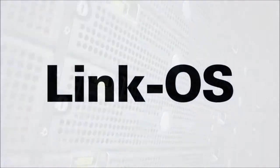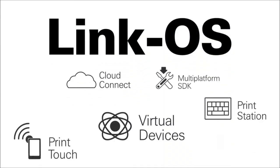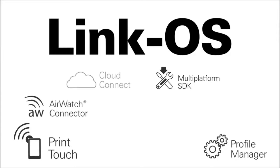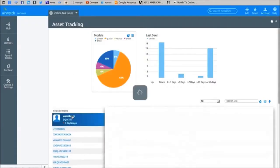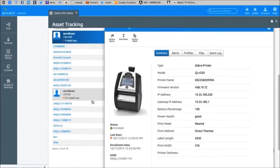The LinkOS software development kit enables simple and straightforward app creation to add an additional layer of business intelligence to your everyday operations. LinkOS supports industry-standard event logging, making advanced device management immediately IT-friendly. User customization of a printer has never been easier.